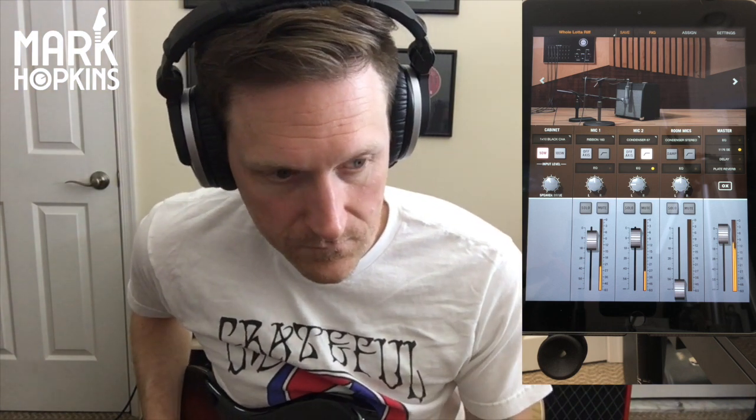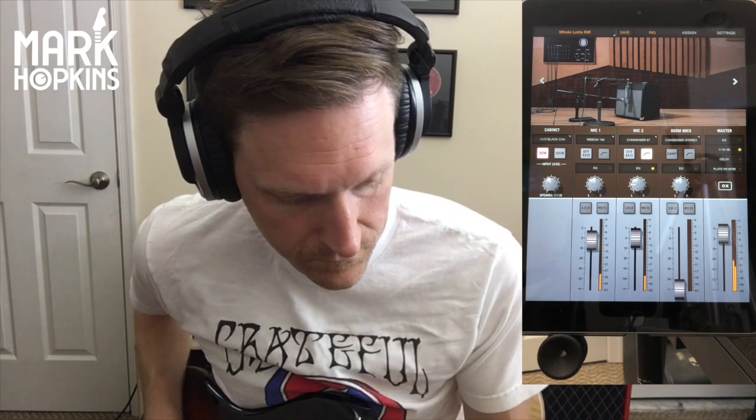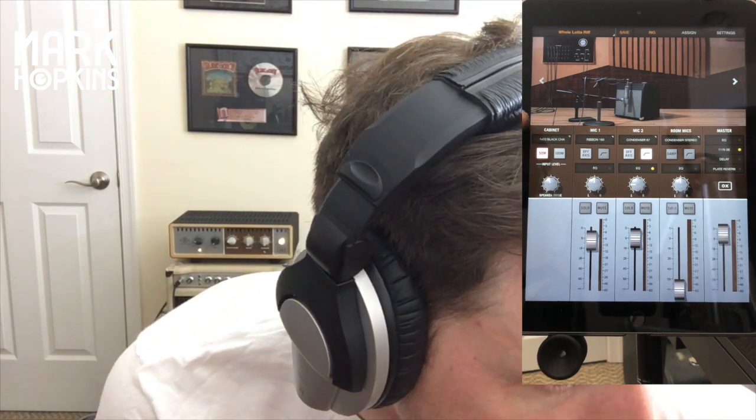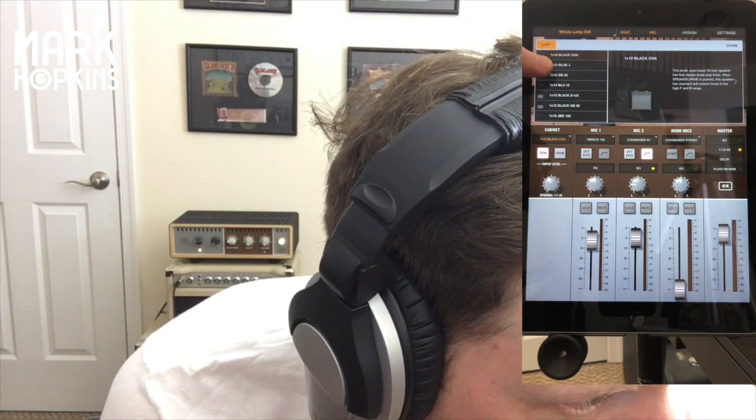All right, we're in a 110 cab right now which is pretty interesting. It feels great right off the bat — it feels awesome. Not loving the 10, but let's change that and just go down the list.